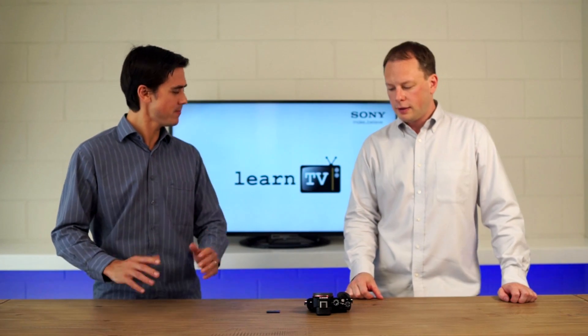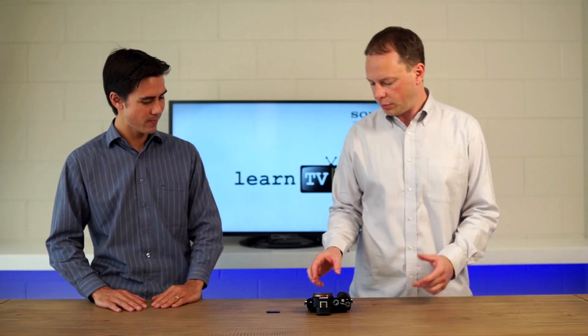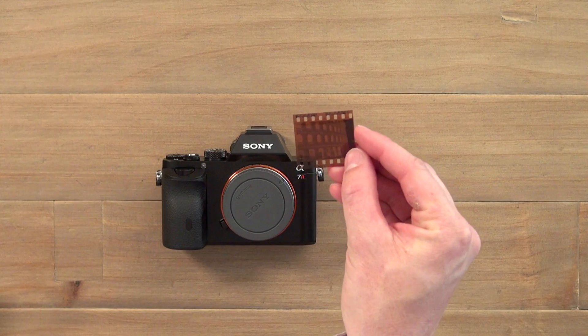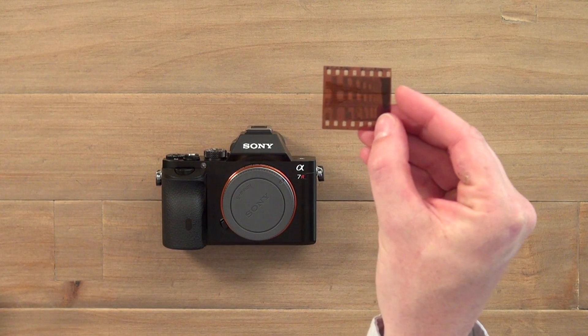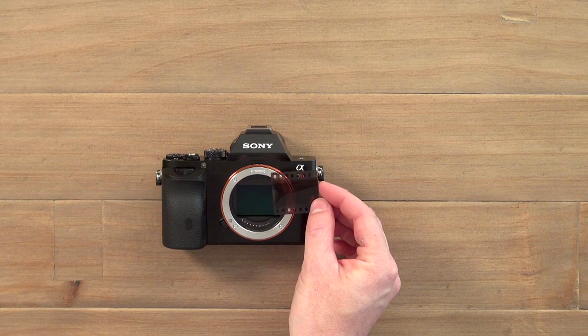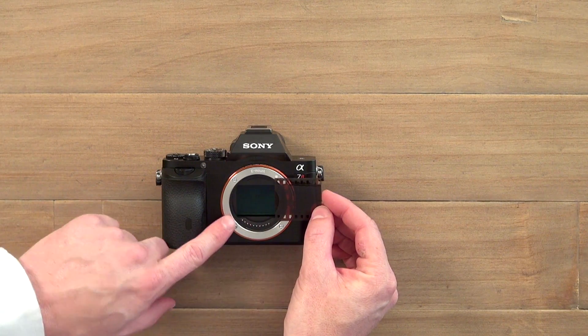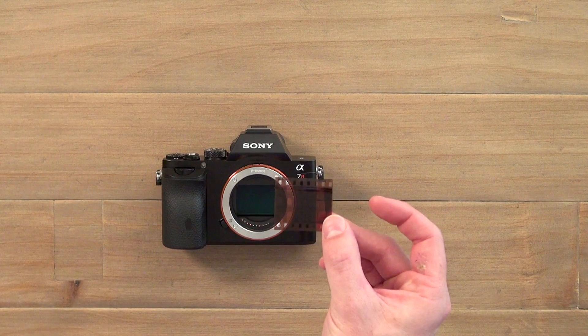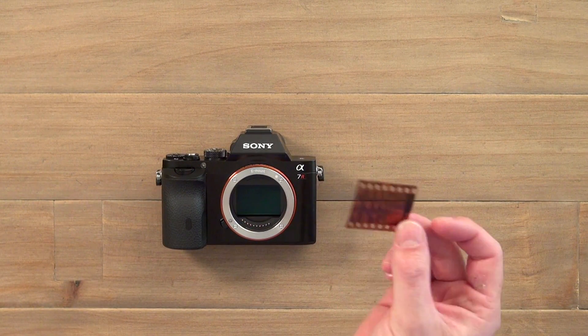It's basically about the sensor. When we're talking about full-frame, it actually harks back to the days of film. If you look at a standard strip of film — here's a lovely shot of the Colosseum — you can see this is 35mm film and it's the same physical size as the sensor in this full-frame camera. So when we refer to full-frame, we're talking about a sensor that is 35mm film size.